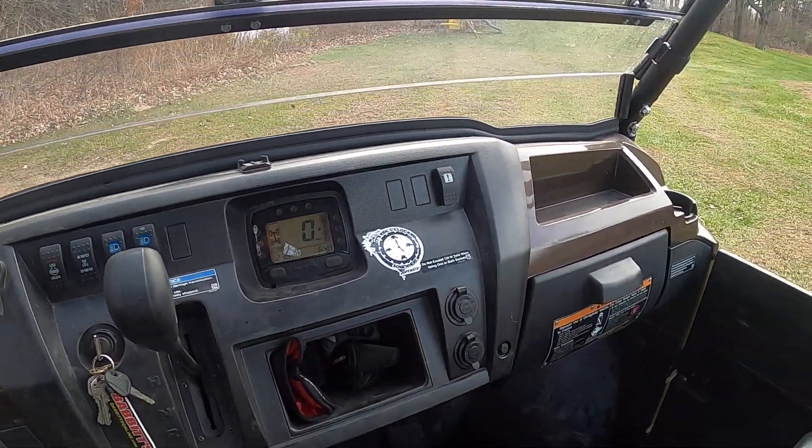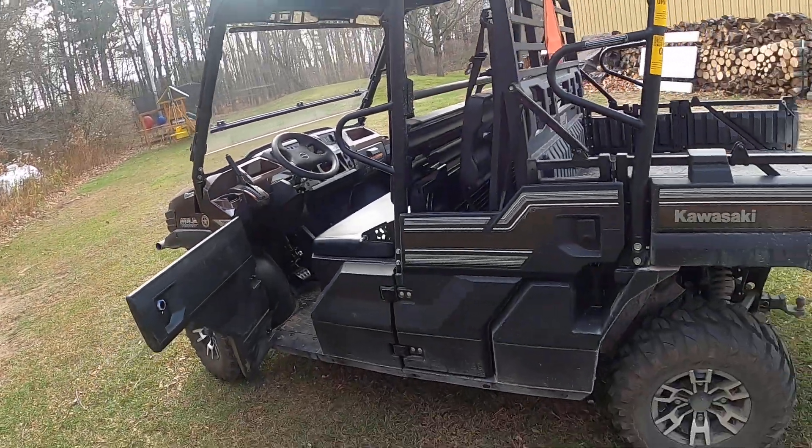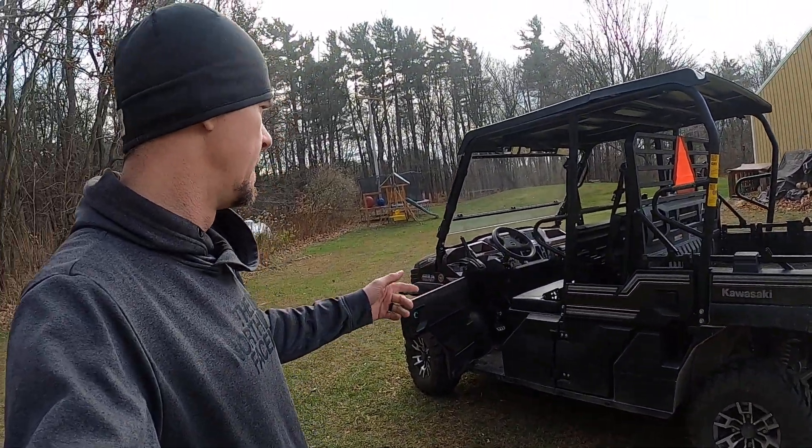Pretty much my only complaint with this thing is the parking brake. I mean, you forget it's on sometimes and take off — I maybe did it three times. I had to bring it in and get the parking brake adjusted. They adjusted it and then it just stopped working again, so I've got to figure out how to adjust it myself so I don't have to keep bringing it in.